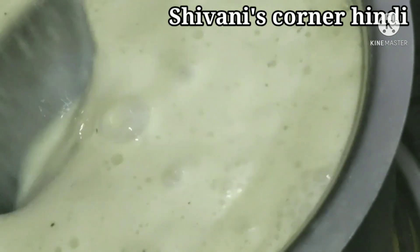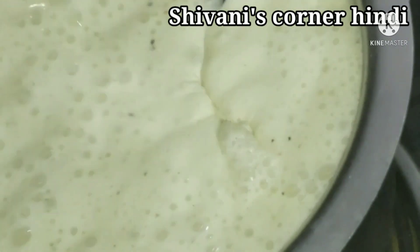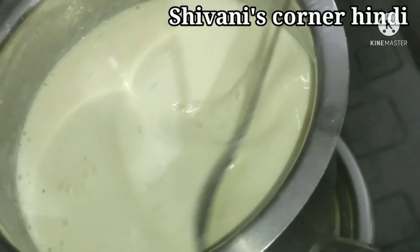We will cook it for 3 to 4 minutes so that the custard powder will thicken. When you feel that the mixture has thickened and the quantity has reduced, then we will turn off the gas.